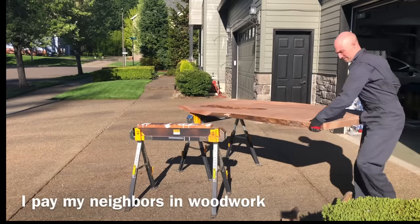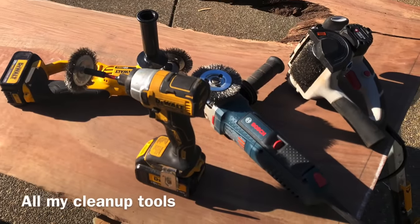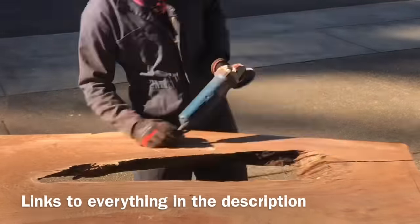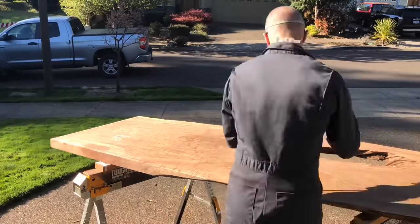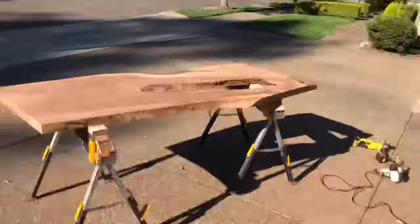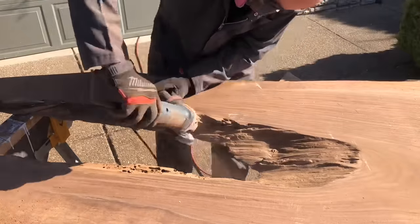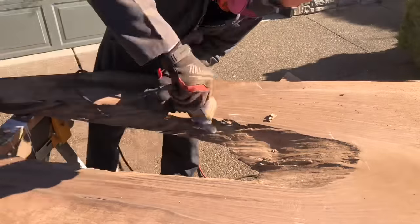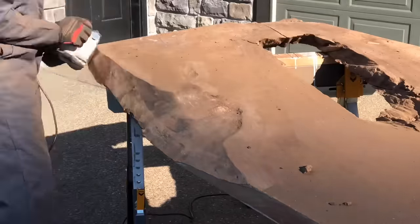There is always someone who asks in these YouTube videos what my neighbors think of me making all this noise in my driveway, making all this dust, all these power tools. My neighbors love me — don't even worry about me. I pay them in woodworking. They're always coming over to use my planer or my table saw, cutting something down to size because I have the tools that make it about a 10-second job instead of a half a day job. I am fortunate enough to have great neighbors and they don't mind this massive amount of noise and dust that I make every couple weeks.